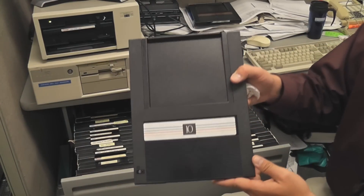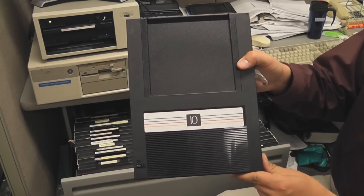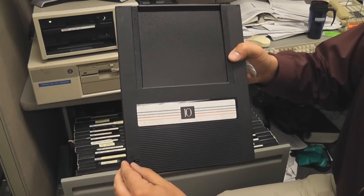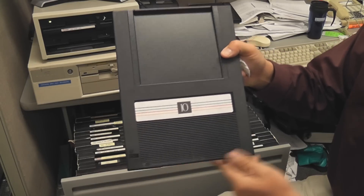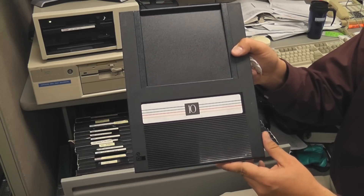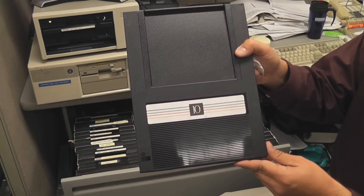Here's one of the disks. This '10' represents the number of millions of bytes that this disk can contain. It also has a locking feature — which is a little hard to get over — but if you want to make sure your data is secure, you can just lock it like that. Then somebody would have to go to the trouble to move it back over here to write over your data.